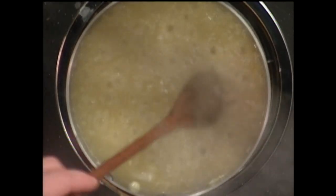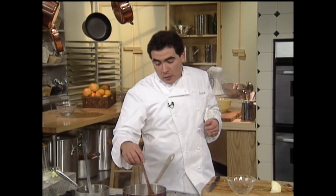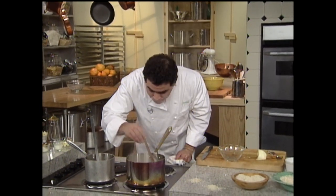Let's talk about risotto for a minute while I'm stirring — you can add shrimp, salmon, herbs like dill or basil. At Emeril's we add truffles and a little truffle oil, which I'm going to show you because truffle and truffle oil is one of my favorites. How about wild mushrooms? You could add beef, scallops, artichokes — all sorts of risottos.